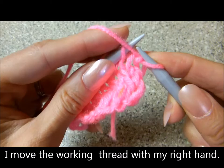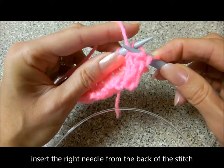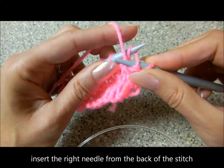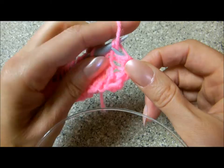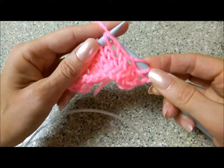Bring the yarn up front of the left needle and insert the right needle behind the left needle into the stitch, and bring this right needle up front of the left needle. Wrap the yarn around the right needle counterclockwise and push the yarn from the front to the back of the stitch and slip it over.